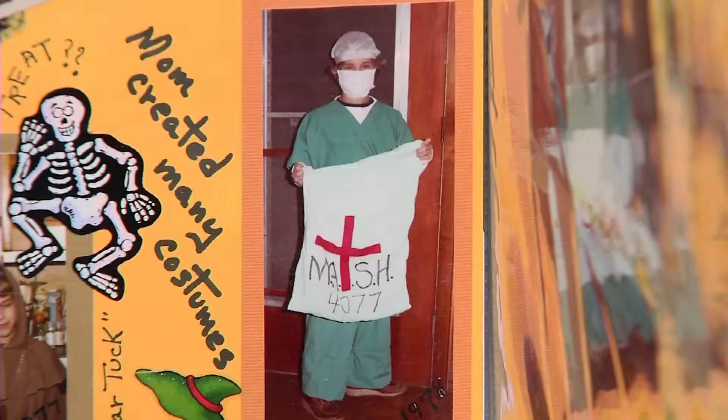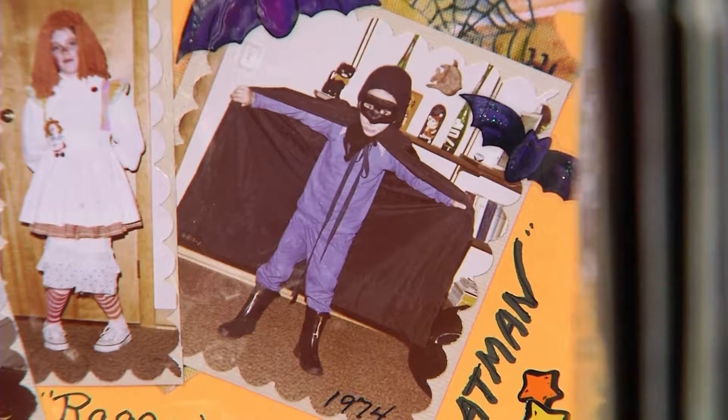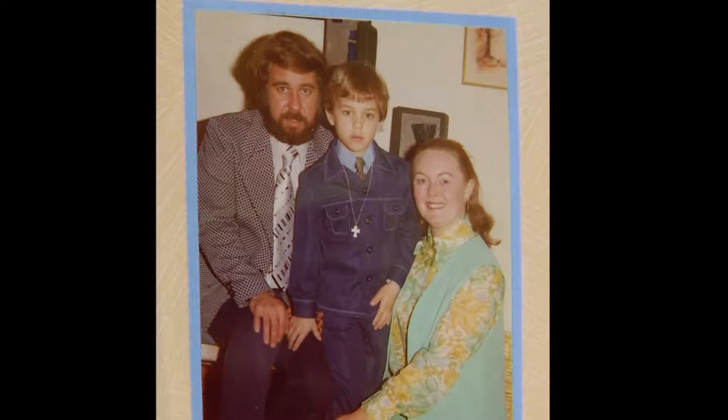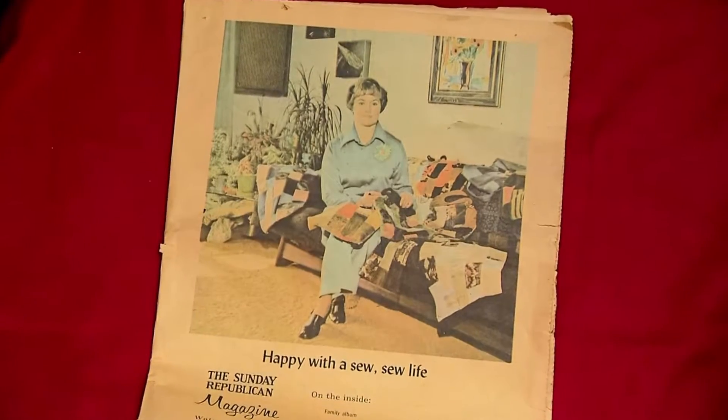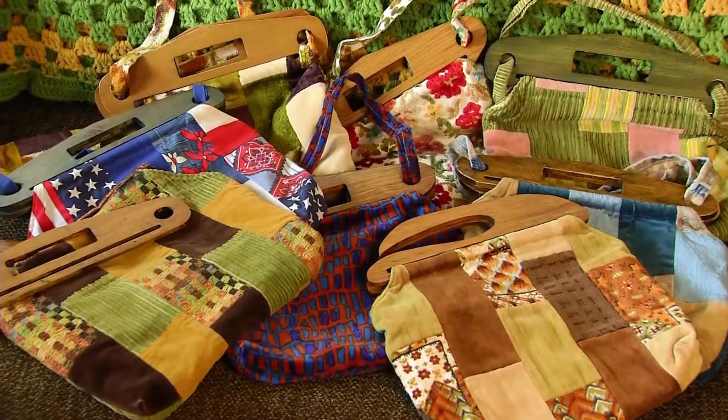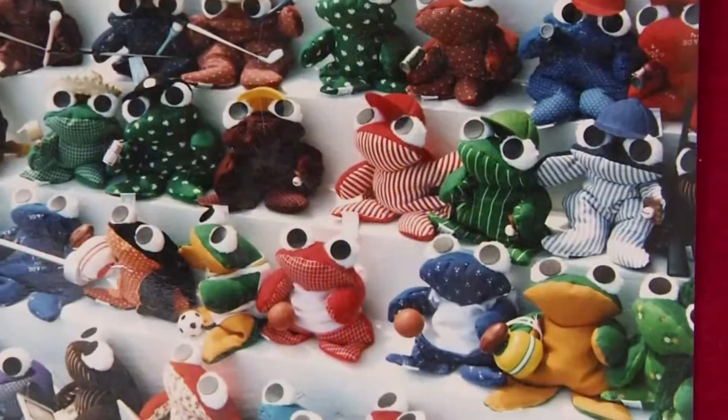Halloween costumes, lots of them. Making my suits when I was a kid, making little suits for you. Let's talk about the handbags that you made. I designed these custom handbags and it kind of ran into the frog business.